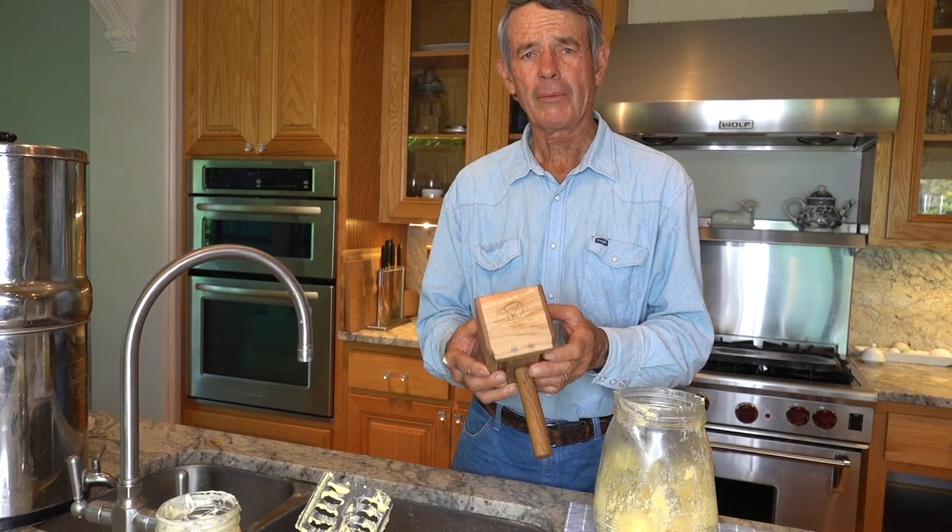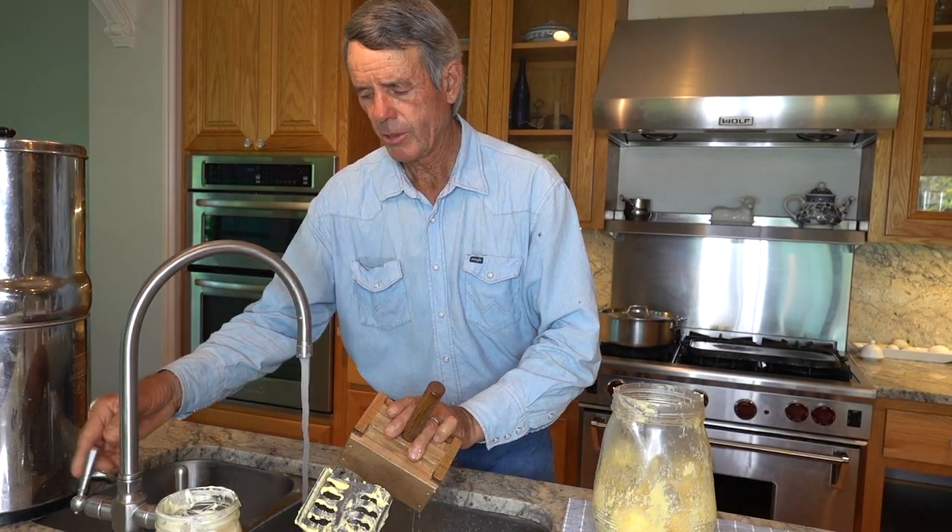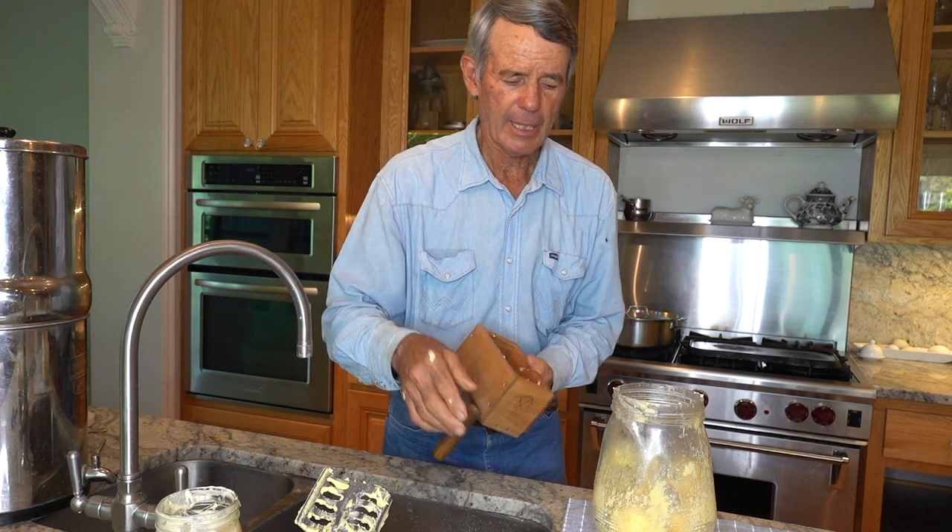I've got a one pound butter mold. I'm going to rinse this just a little so the butter doesn't stick to it when I'm taking it out.